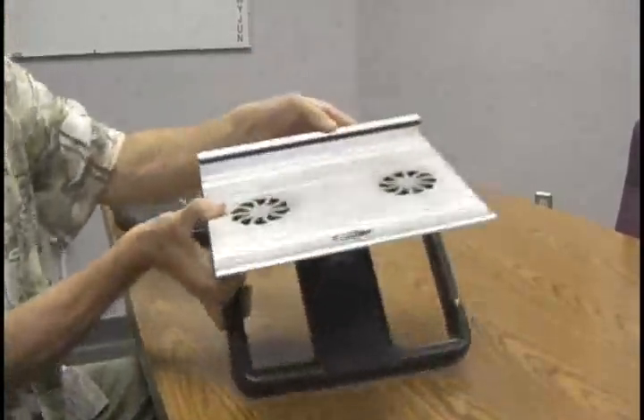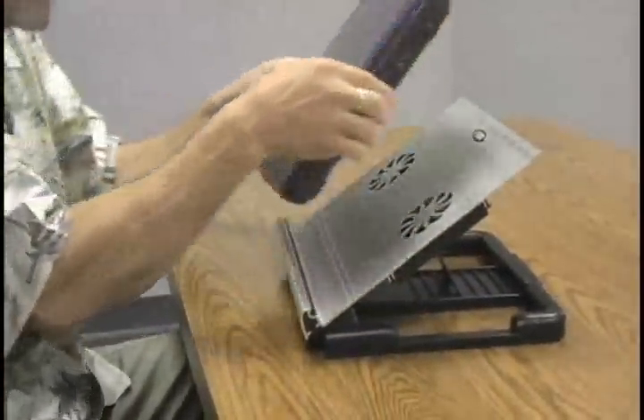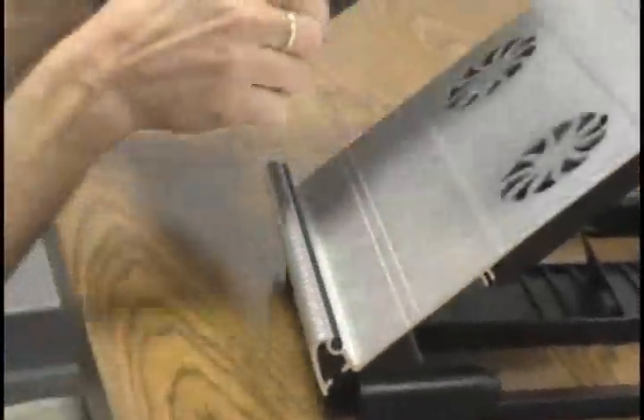In addition to that, you can see there's a rubber strip right here that your computer actually sits on when you set it in. This is what cushions your computer.